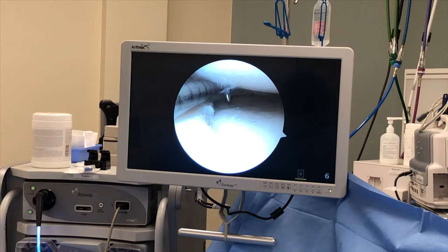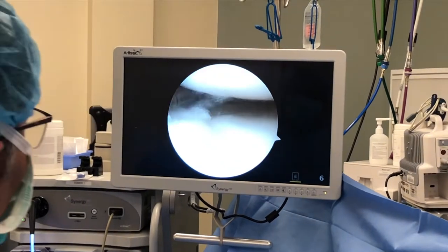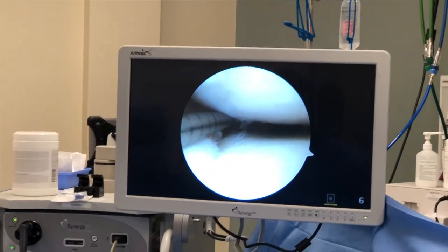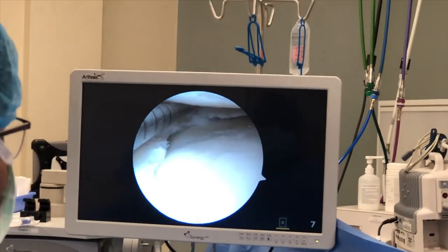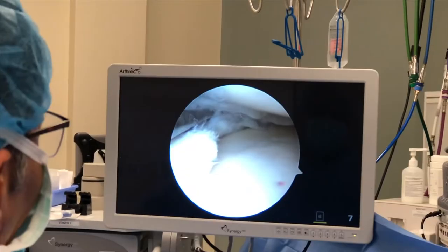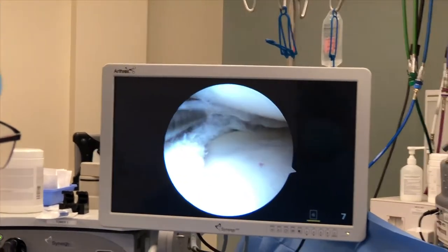So I got my probe in here, and you're pretty awake right now, right? Absolutely. And I'm going to show you — they're right there. So this is one of the tears right here. I'm going to trim that in a minute. How are you feeling overall, Adam? Excellent.